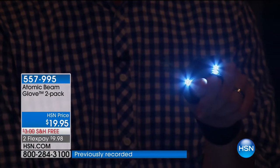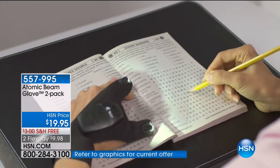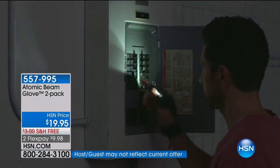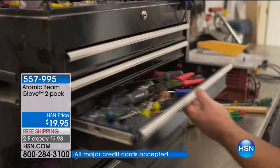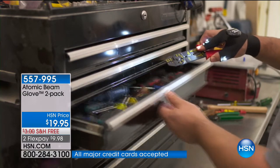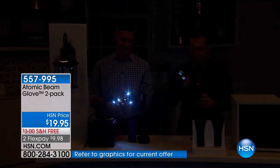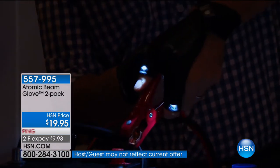For this to be selling as rapidly as it is, there are a lot of people who've seen it advertised and want to pounce, or maybe you've never seen anything like this and instantly know someone who would love it. We're approaching a thousand people placing orders. Two FlexPay, free shipping and handling. It's the Atomic Beam Glove — this is the last presentation of the day. You get two: it's not a left hand and a right hand, so you could keep one and give the other away.